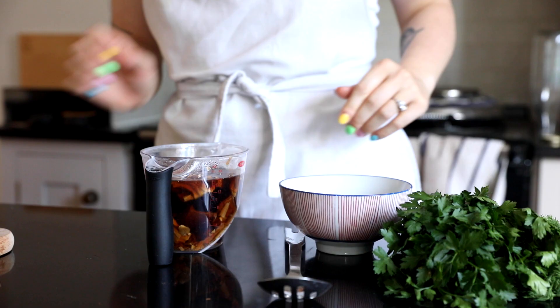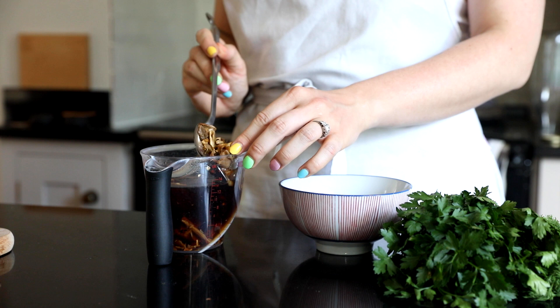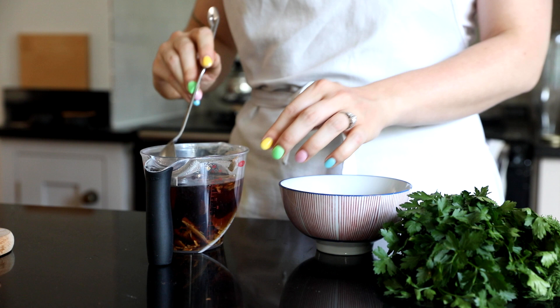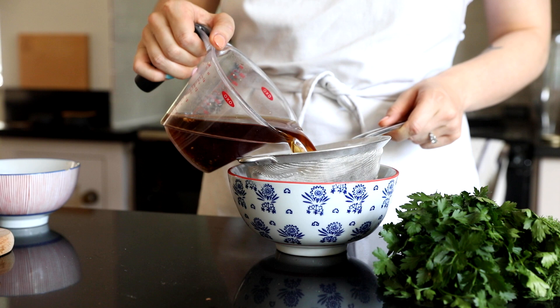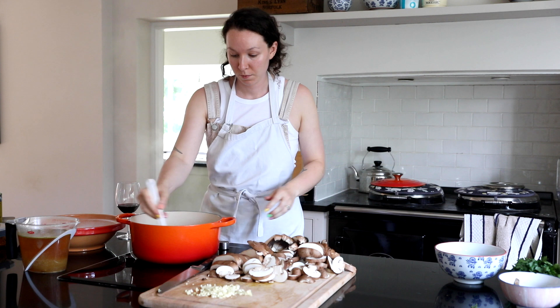The porcini mushrooms give such a nice depth of flavour to the soup and make it quite hearty - not necessarily a meat flavour but a deeper flavour than some vegan dishes can achieve. One thing with porcini mushrooms though is when you rehydrate them and use the liquid, you need to make sure you strain it because it has a lot of grit, so strain it through at least a sieve if not a muslin cloth as well.